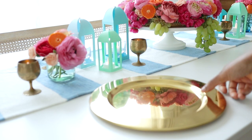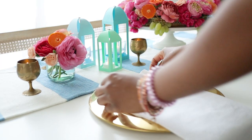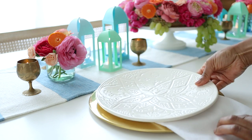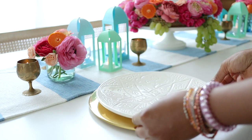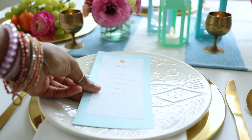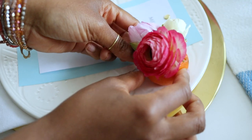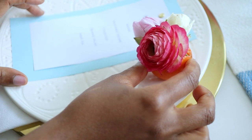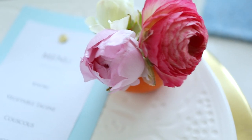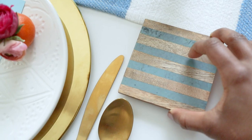Here are those gold chargers I showed you earlier — I'm going to go ahead and dress those. I'm using a classic white napkin since we have so many colors elsewhere on the tablescape. There are so many beautiful moments here, but I think the small oranges with flowers in them are my favorite. Once you've watched the whole video, let me know in the comments what your favorite part of this tablescape is.